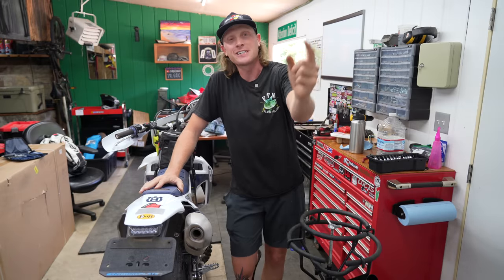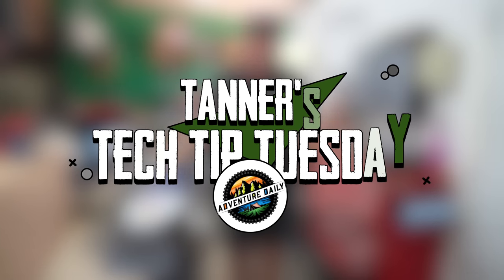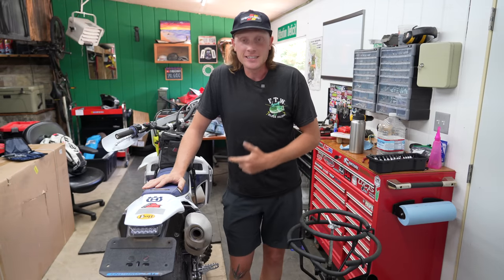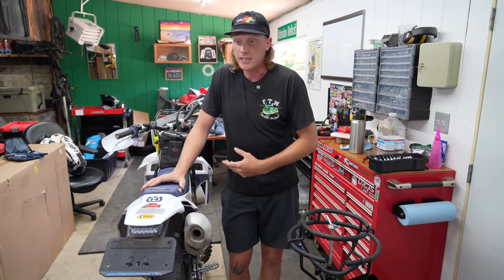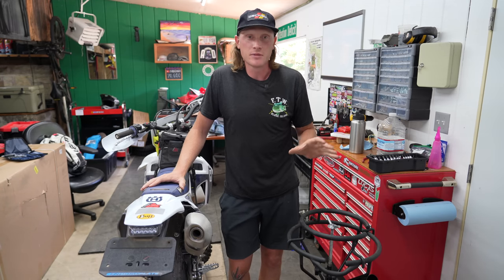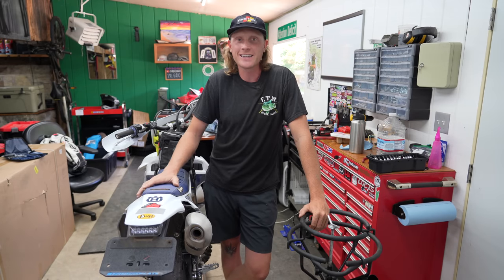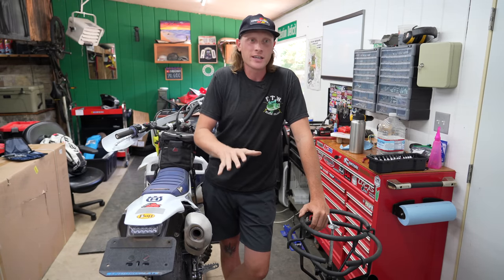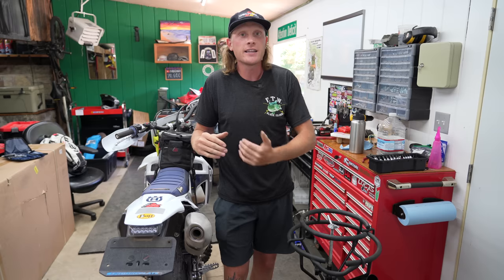What's going on everybody, you are watching another episode of Tech Tip Tuesday. In today's video we're talking tires. The FE 350 is in desperate need of some rubber — all of the sharp rocks in Arizona just absolutely eat through tires, and the stock AT81s just weren't cutting it. They're all right for the first hour of riding, but after that they just aren't really good at any particular thing.